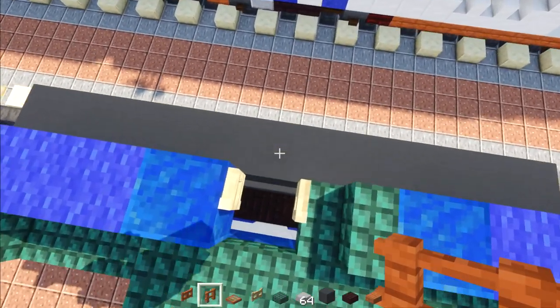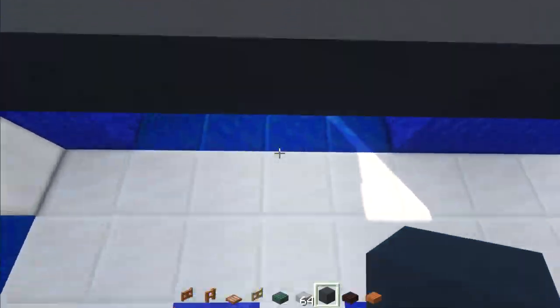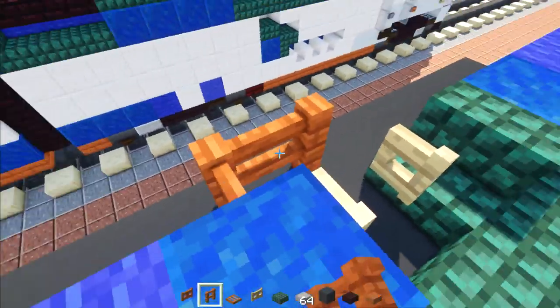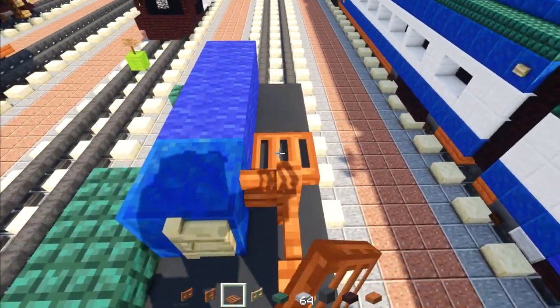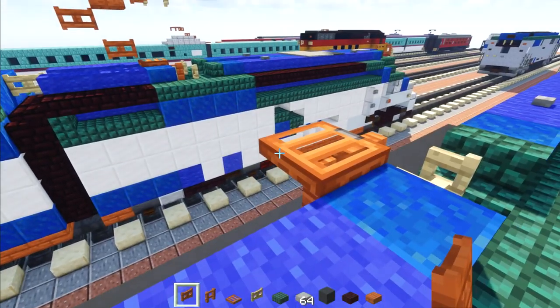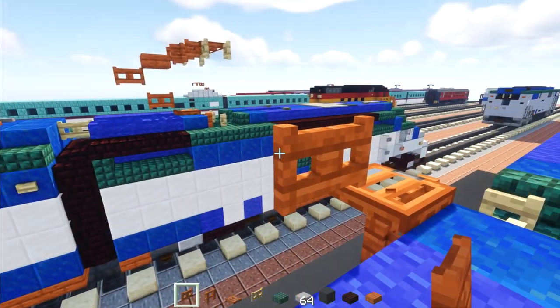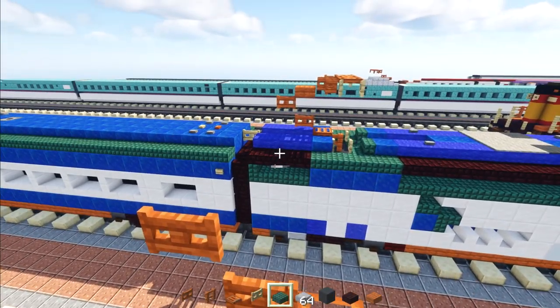On the very top, add a birch fence. Also take out gray concrete to fill in that little hole. Back over here, make the acacia fence two blocks long and add an acacia trapdoor on top of the back one. Right behind it, add an acacia fence gate.